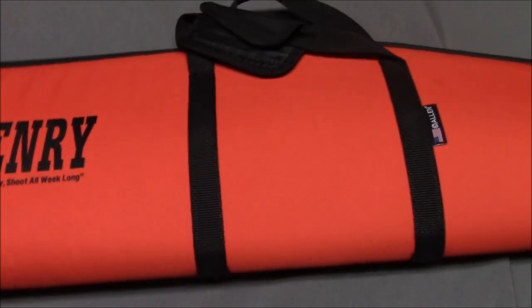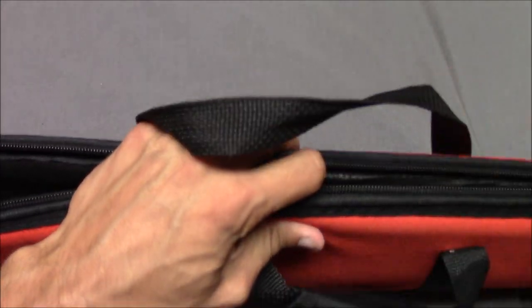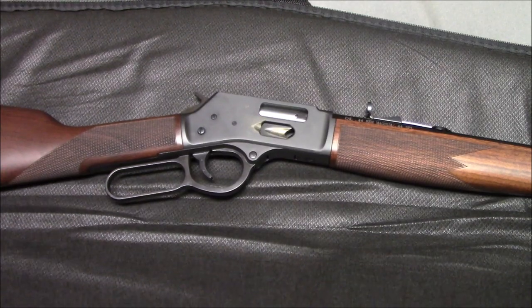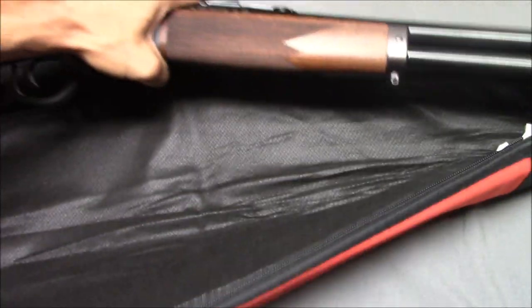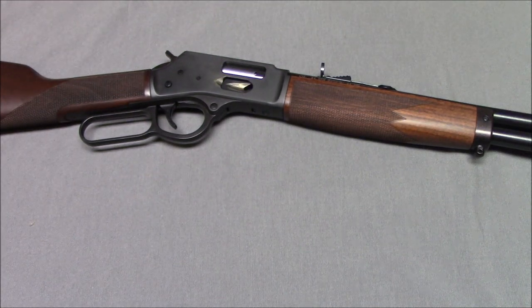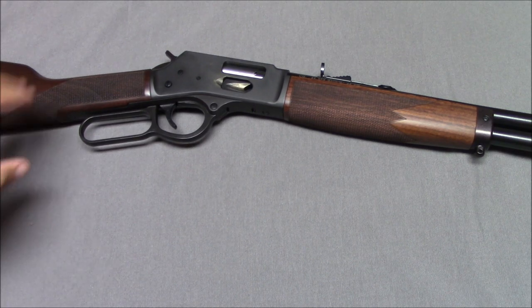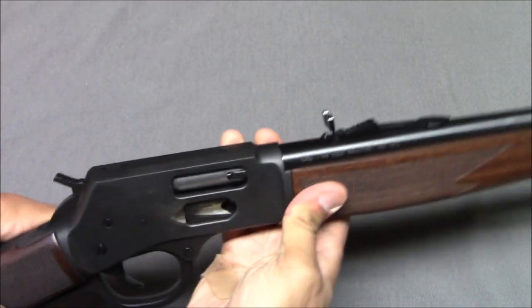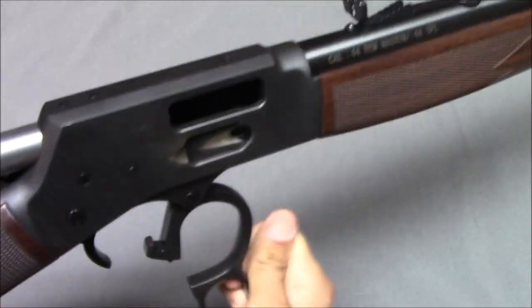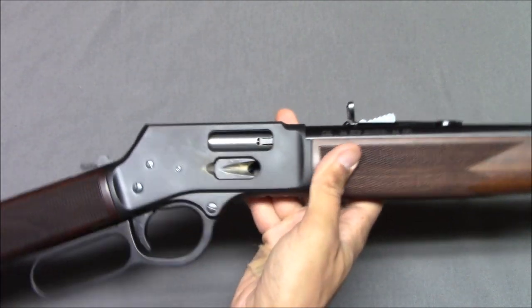Now let's open this up. There's the gun. I've said before I have a little trouble doing rifles on tabletop, but we do the best we can. First we're going to check that it's not loaded — looks good. This is of course a repeating lever action gun.